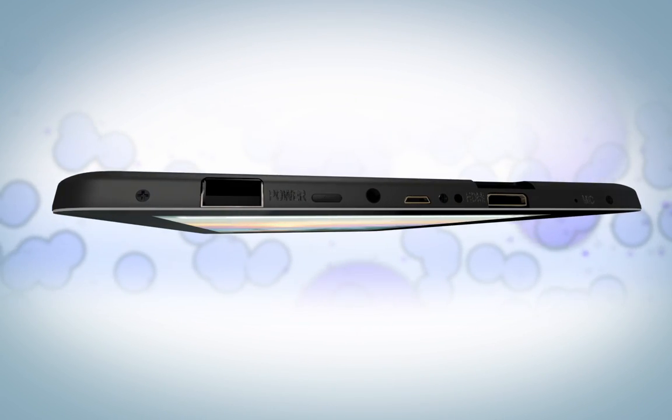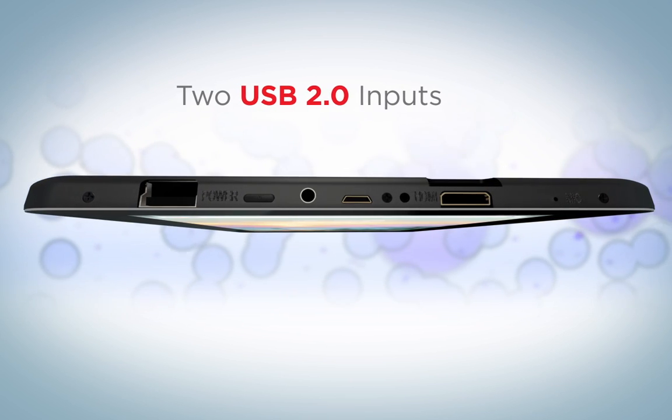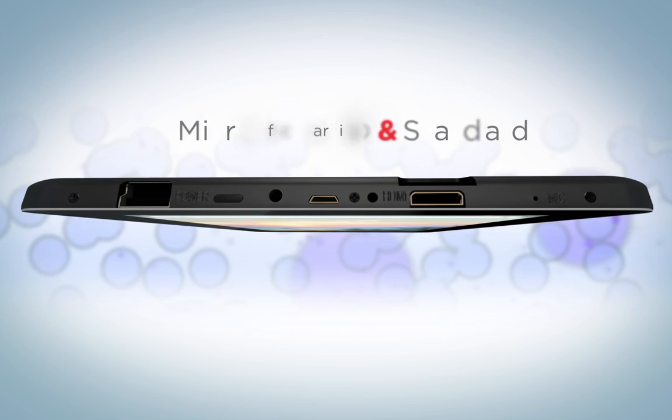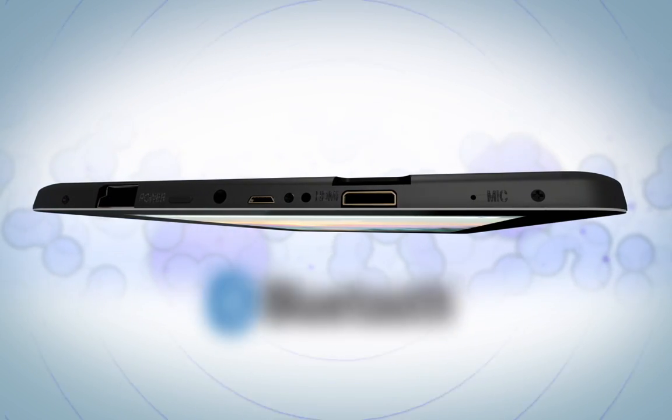The 10 Viking 2 is functional and capable with mini HDMI, two USB inputs — micro and standard — and microSD input. Use Bluetooth to pair with nearby devices.